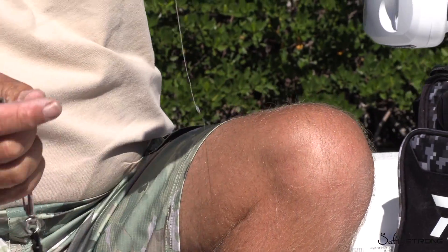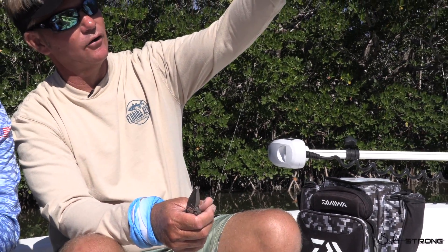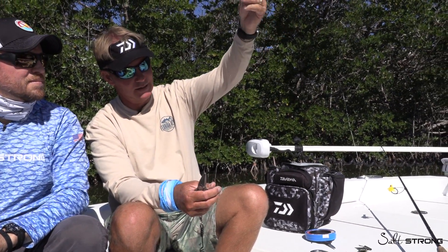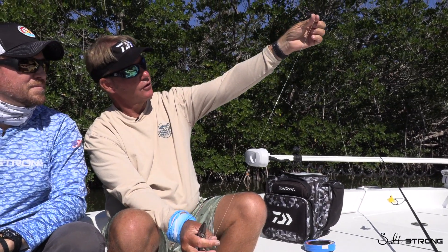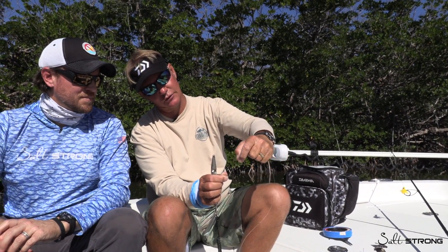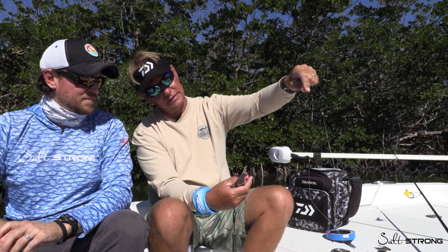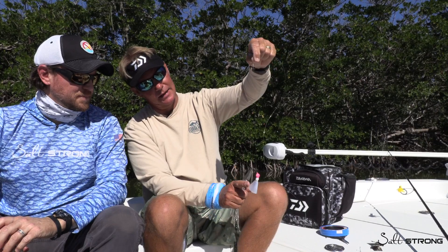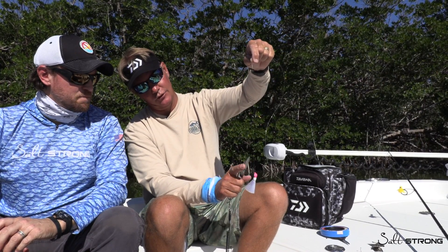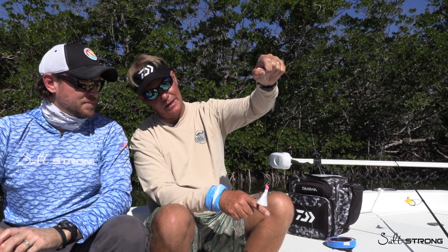So now you have your rig. This end gets tied to your braid using a no-name knot, surgeon's knot, blood knot, uni knot — whatever you like. You've got your 30-inch piece of mono leader, a real nice Albright Special finish so you don't touch and bleed, 18 inches of number three wire, haywire twist, and pompano jig. You can tip this with shrimp, fish it naked, or cast it a bunch. It's very universal for Spanish mackerel as well as all the other species you catch in the process.